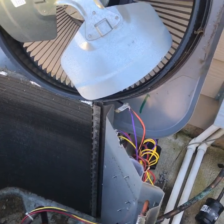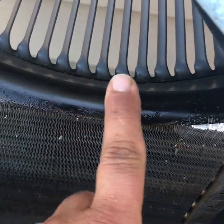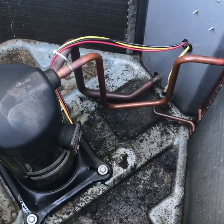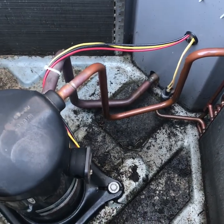Just got the top off and first impressions - as soon as you open it, lots of oil laying around everywhere. You look up at the fan shroud - a lot of oil. So I do believe the leak is going to be in here somewhere. All of these lines are super oily, so the leak is definitely out here somewhere.